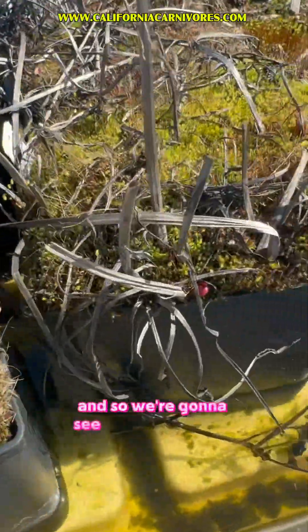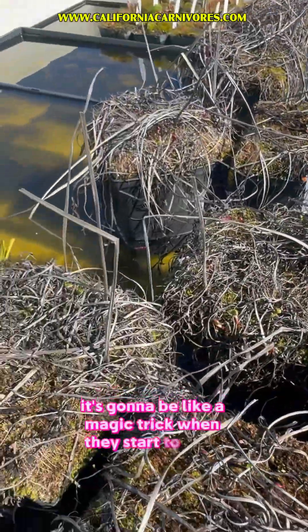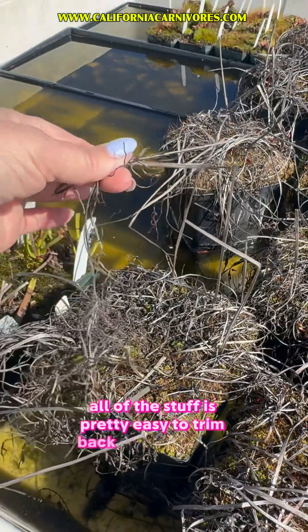We're going to see all of these guys growing a lot. It's going to be crazy — like a magic trick when they start to grow. And we'll trim all this back; all of this stuff is pretty easy to trim back, as you can see.